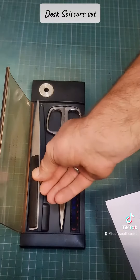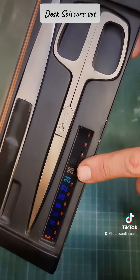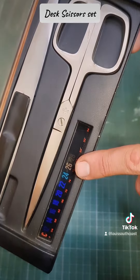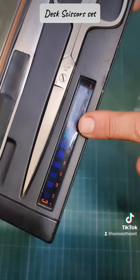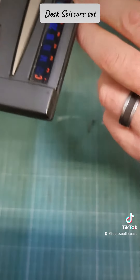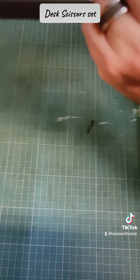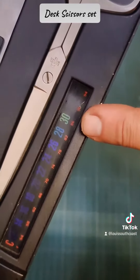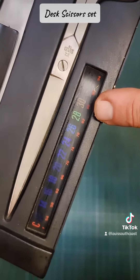The coolest part of this is what's sitting here. Temperature. So what I'm going to do is I'm going to blow on it. It actually works.